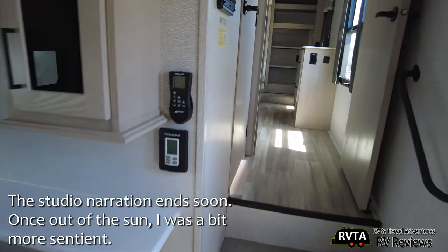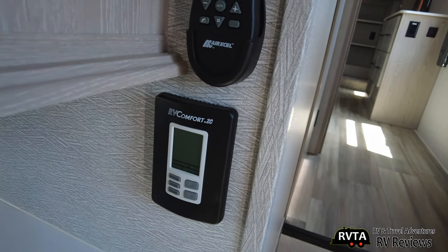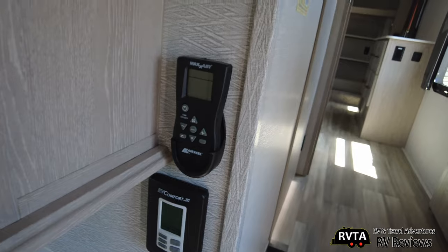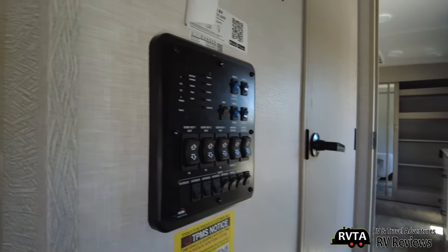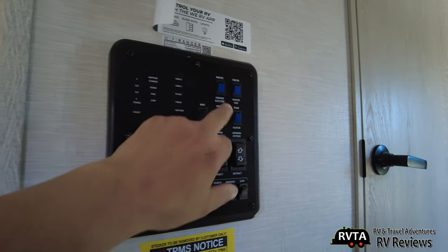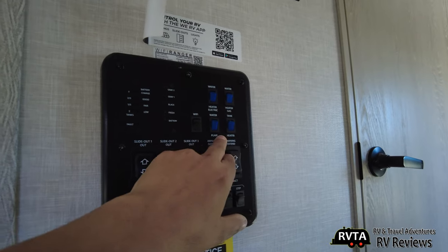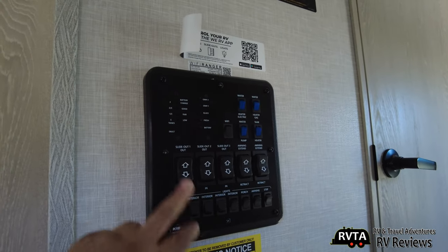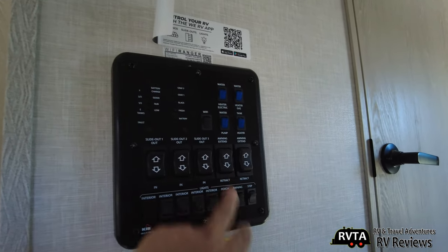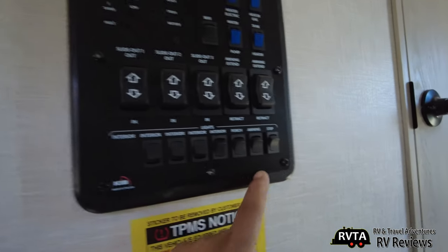Here are your controls for the air conditioning and also for the Max Air fans. You can check your battery charge, your tanks, heat — gas or electric — meter pump, Wi-Fi, slide-outs 1, 2, and 3, extend controls, and some of your light controls right there.